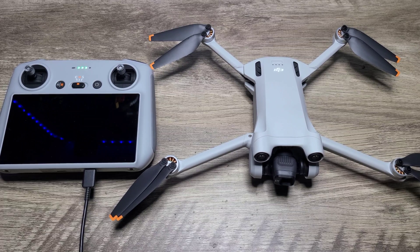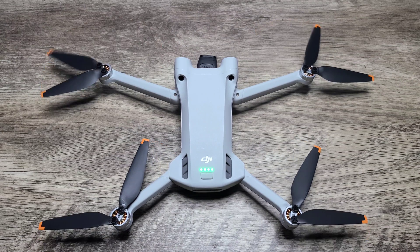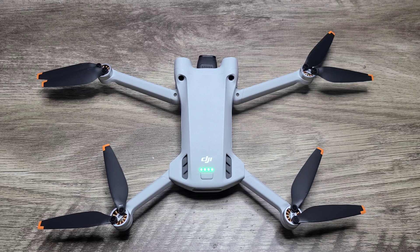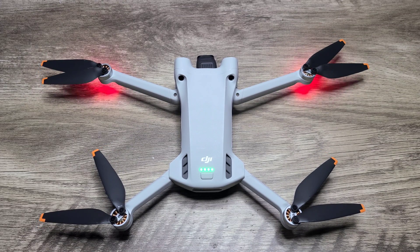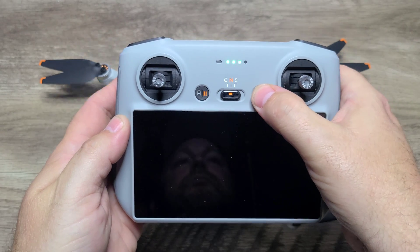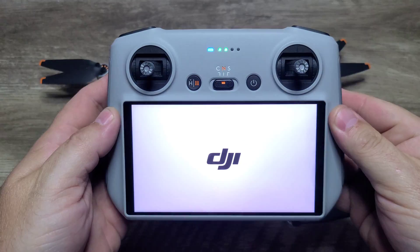First thing you're going to want to do is make sure the controller and the DJI Mini 3 Pro batteries are completely charged. Go ahead and turn on the DJI Mini 3 Pro by pushing the button once on the drone and then pushing and holding again for about three seconds. Go ahead and power on the remote controller — do the same thing: push and then push and hold the power button.